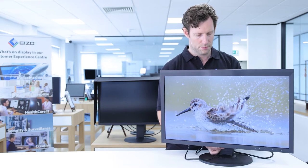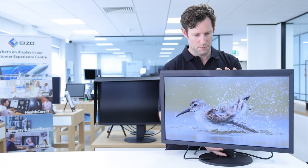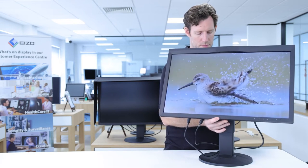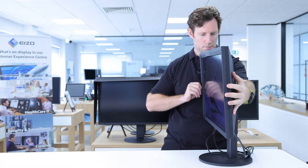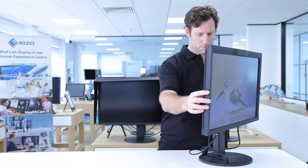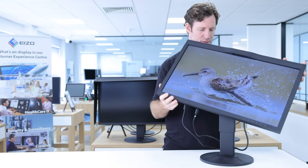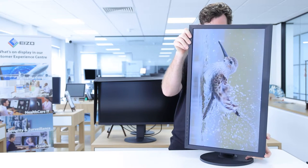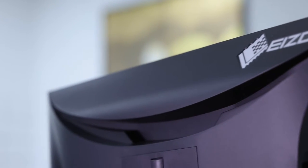To ensure you can achieve an ergonomic workspace, the monitor can be easily raised, lowered, tilted forward and back, or pivoted on its base without actually having to move the base itself. If you have to carry the monitor, the built-in carrying handle makes this simple.